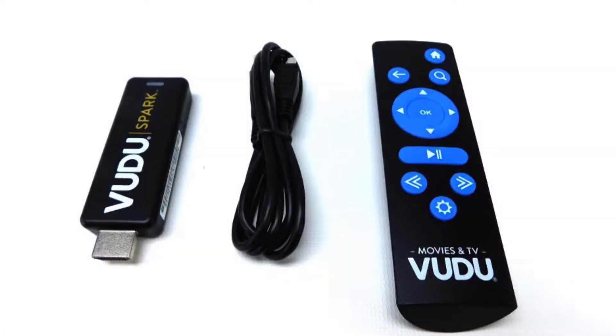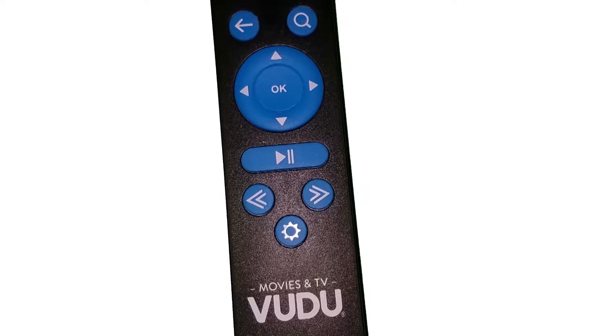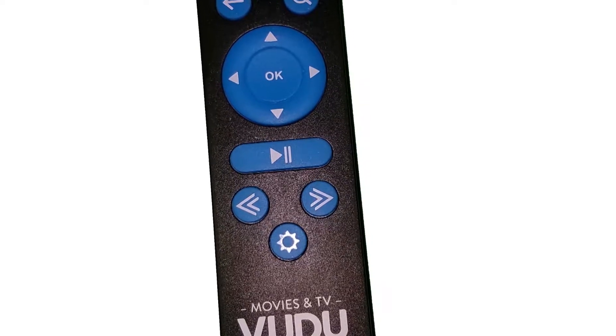Out of the box, we get the Spark, a USB power cable, two AAA batteries, and the remote. Build quality doesn't really feel much different than that of an Amazon Fire Stick. The remote feels solid, and the buttons are a little more spongy than the Fire Stick remote.